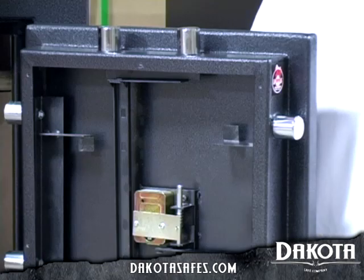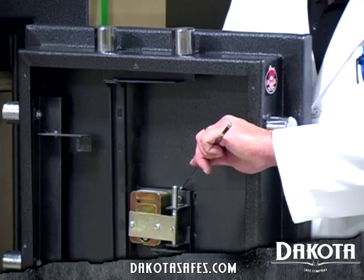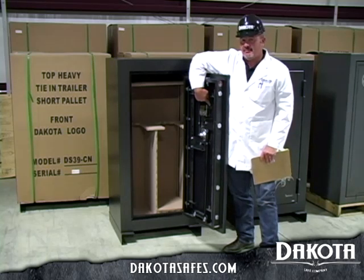Another interesting feature on the Dakota Safe is our hardened steel plate in front of the lock and re-locker pin. This is not a little eighth-inch plate — this is a full three-eighths hardened steel to Rockwell 60 or greater plate that will chew up a drill bit if somebody's trying to drill into your safe.